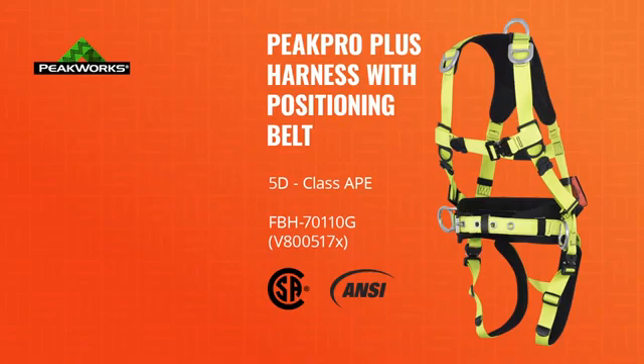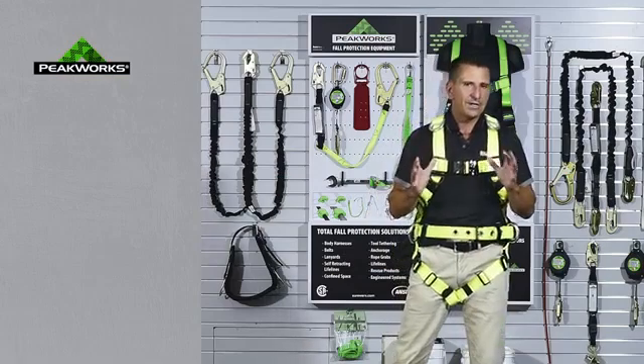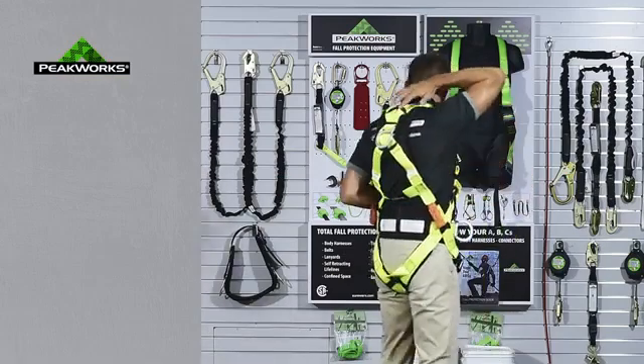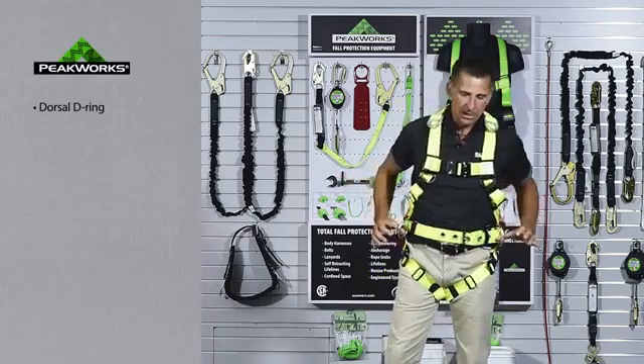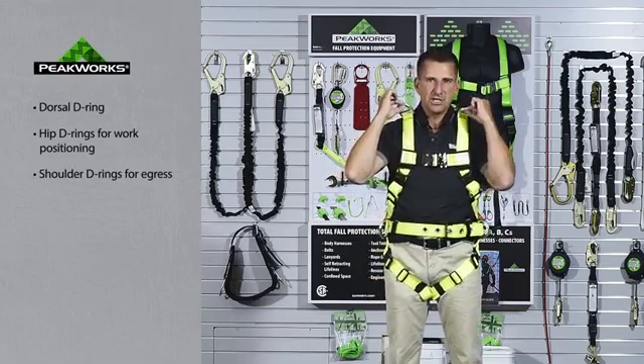It is fully CSA and ANSI certified, and comes with all aluminum hardware. This particular unit is designed as a class APE, so it has our dorsal D-ring for fall arrest, our hip D-rings for work positioning, and shoulder D-rings for egress.